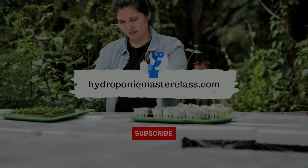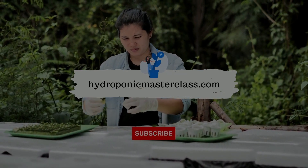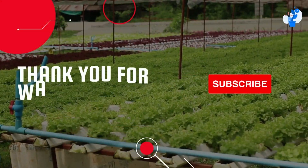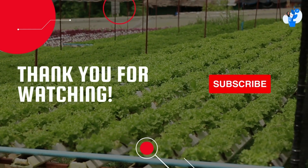Also consider pressing the like button on this video — it will help us understand whether we should continue making more videos like this. See you in the next video with another interesting topic and hidden secrets of hydroponics.